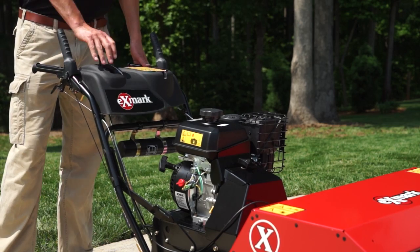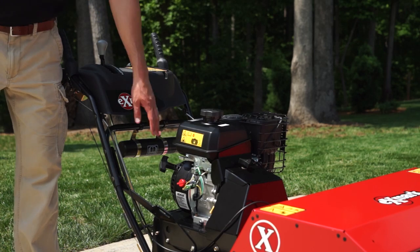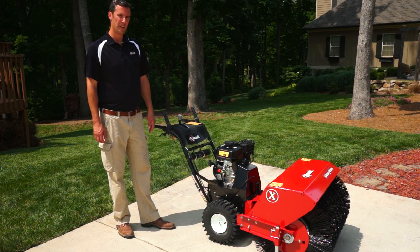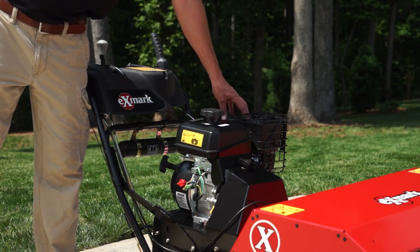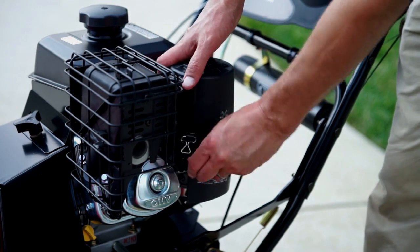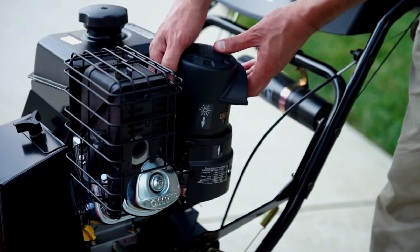You have six speeds forward and two reverse, with a recoil start on/off. It's a Kohler Command Pro engine. It has a multi-season air filter, so you can turn it 180 degrees to pull warm air off the engine in winter, or the other way for cooler air in the summer.